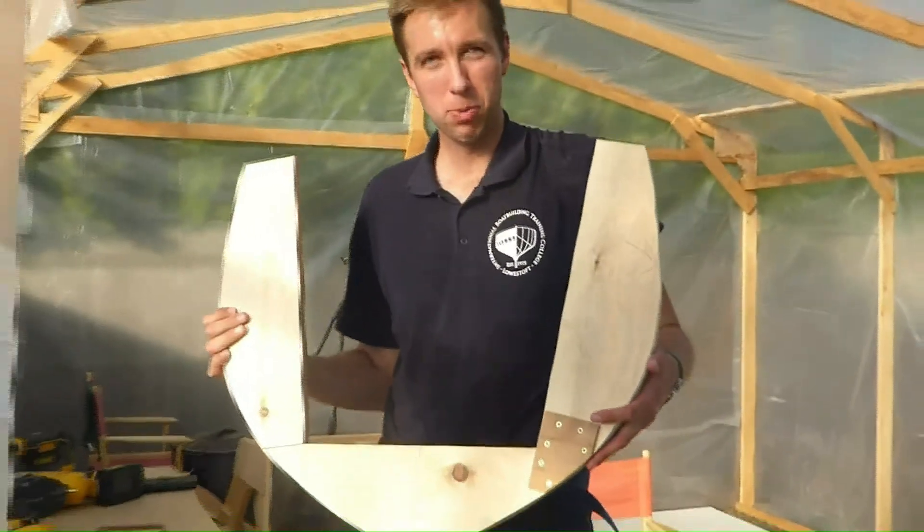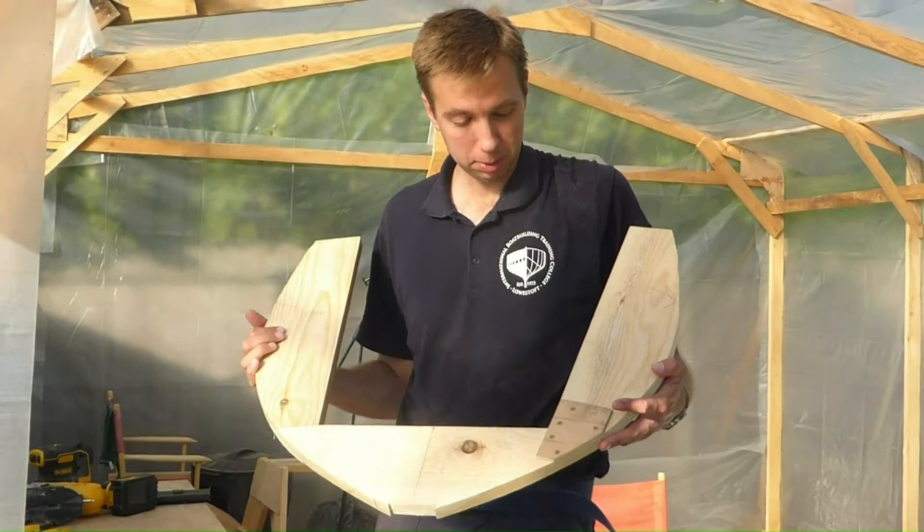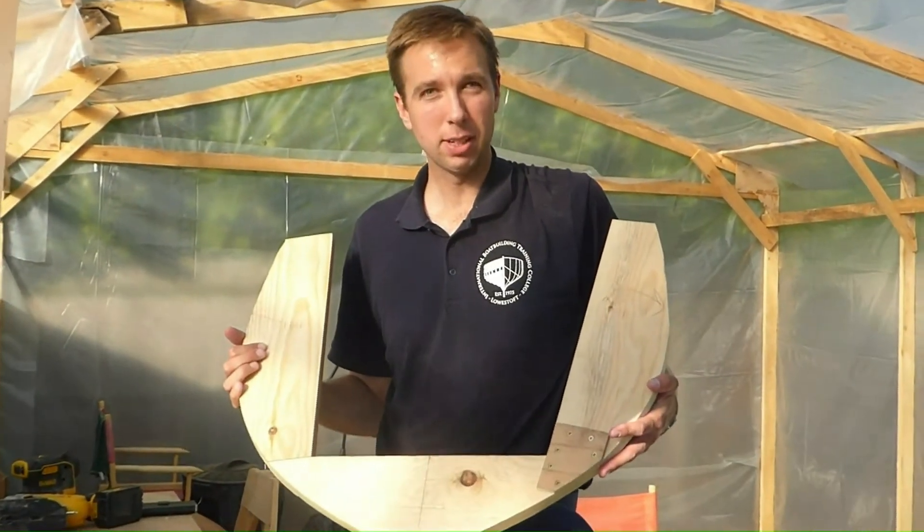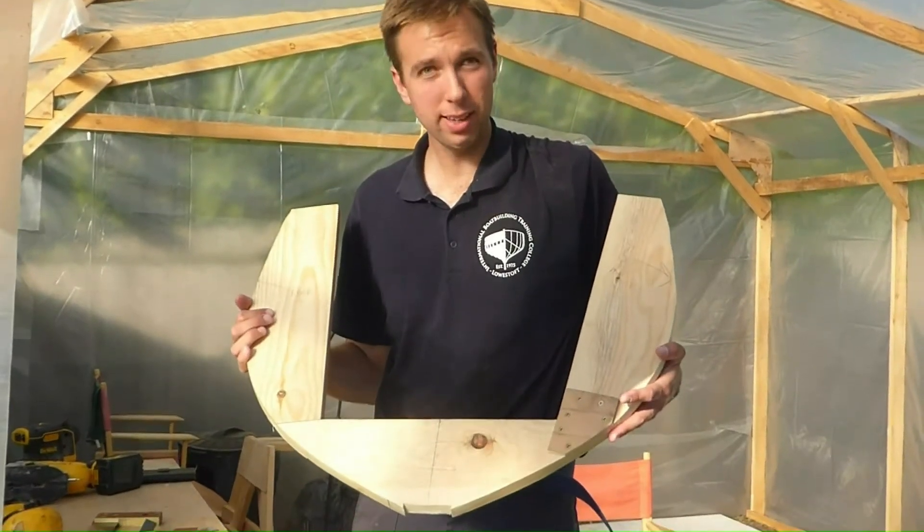And there we have it. Station mold one is now complete. It's ready to be set up on the hog and keel when I get around to making the hog and keel, but first I've got to make four other station molds just like this.